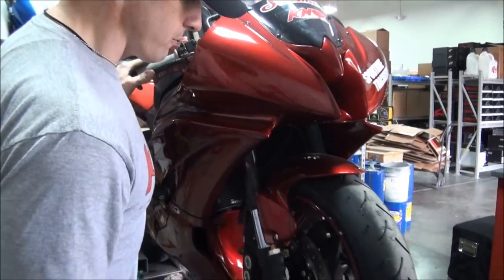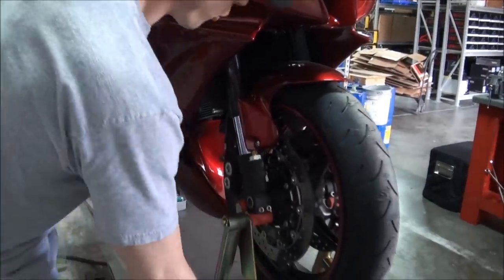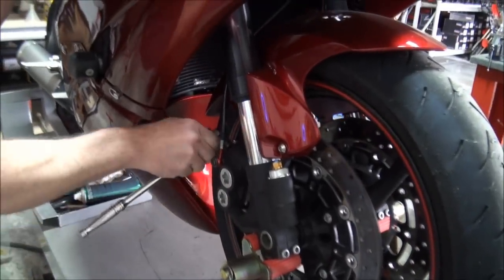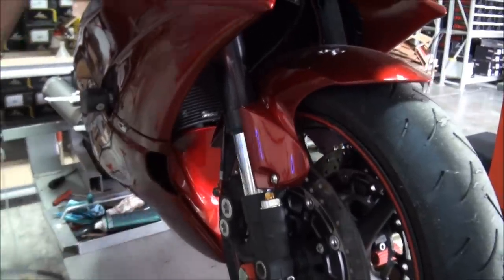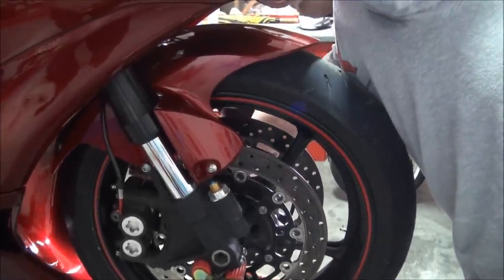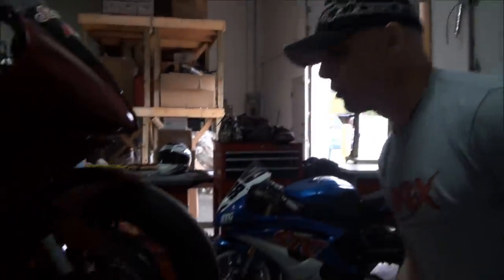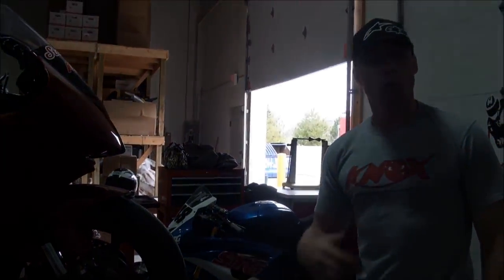I'm going to pump this up, then hold the brake lever while I snug up the caliper bolts on both sides. If you can't get around the bike by yourself and hold the brake lever, have somebody help you out. What this is going to do is ensure we have as little drag as possible — and that drag will be reduced even more once you bed these pads in.